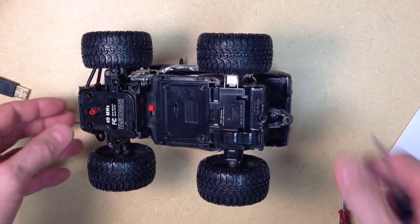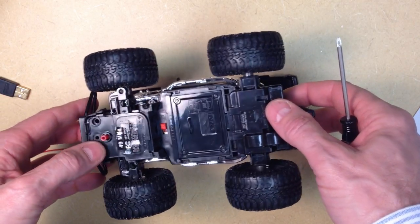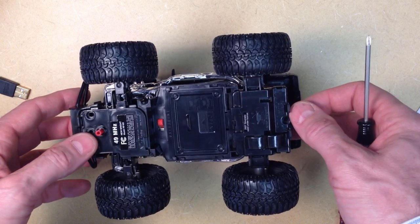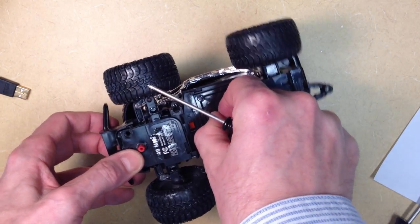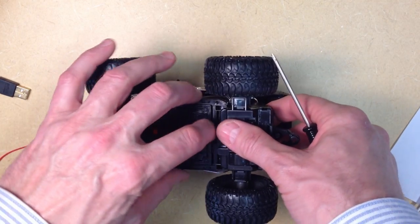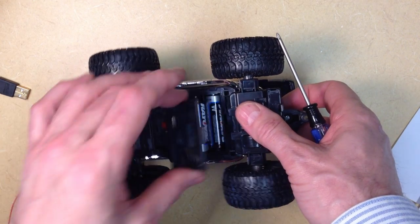The pieces that we'll want to keep from our RC car include the mechanical mechanisms, the motors for both steering and powering the car, and the battery case. The final autonomous vehicle will require two battery sources. One will be a 9 volt battery that will run the Arduino, and then the second one will be these three AA batteries which we will use to power the motors.